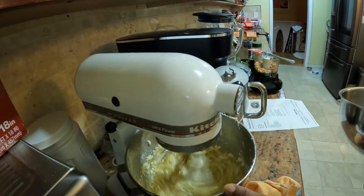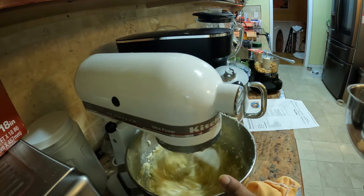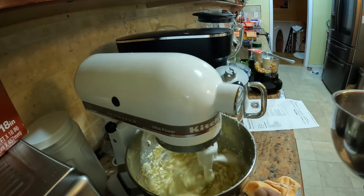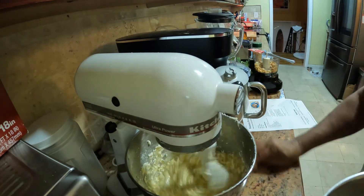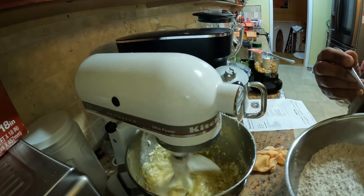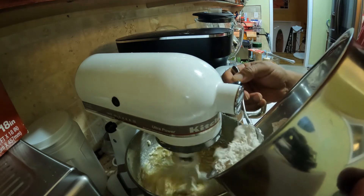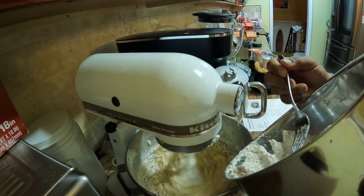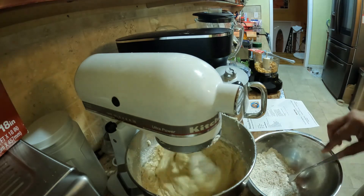I've added my eggs one at a time and let that work for a while, then I've also added the banana mixture. Now I'm going to add the dry ingredients — once everything is mixed and incorporated, I'll start adding small amounts of the dry mixture at a time, letting it all work in. Just keep it moving.